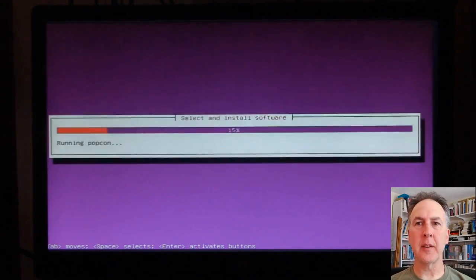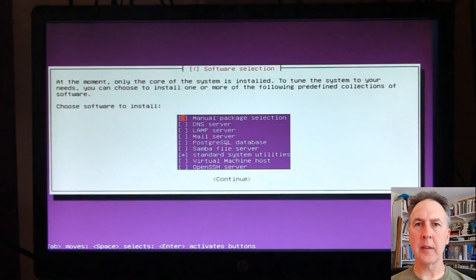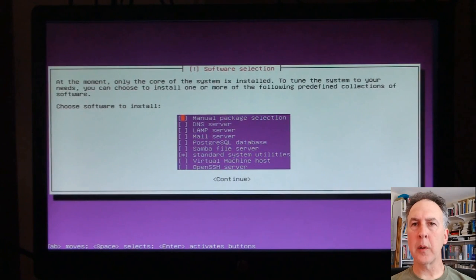I like to have my security updates automatically done. Landscape is a paid service through Ubuntu, if you saw that choice. I had operating systems teachers at UB who would not want anything to go on automatic because they had a lot more riding on their decisions. Okay, now we're in package selection.